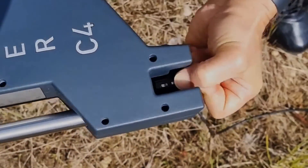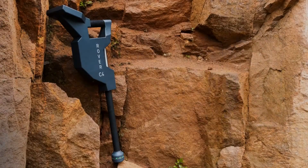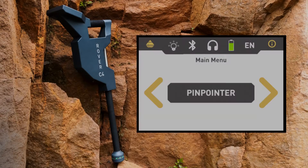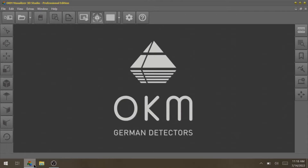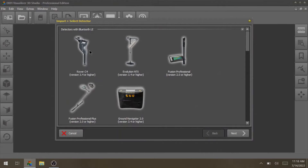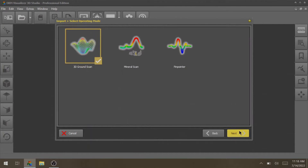Connect the super sensor. Power on the Rover C4 and select the operating mode Pinpointer. The Rover C4 is now waiting until the Bluetooth connection is established. Start the Visualizer 3D Studio software. Click on Import and select your detector. Select the interface and the operating mode Pinpointer.